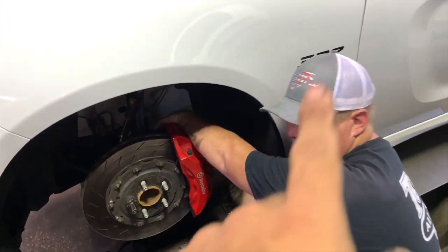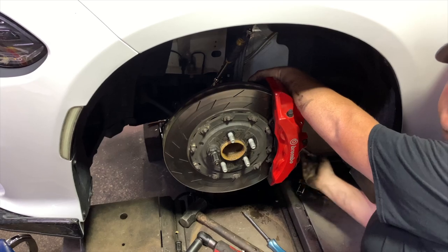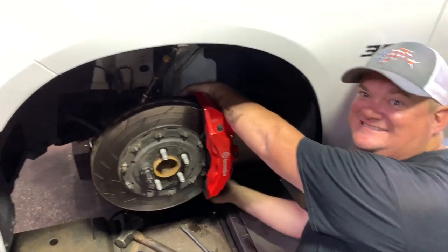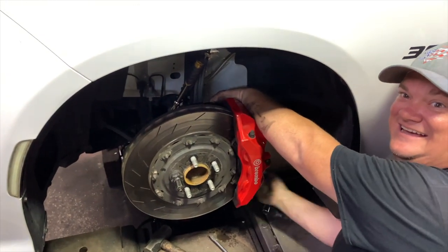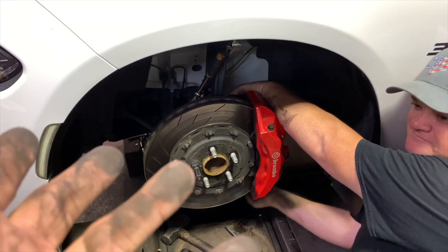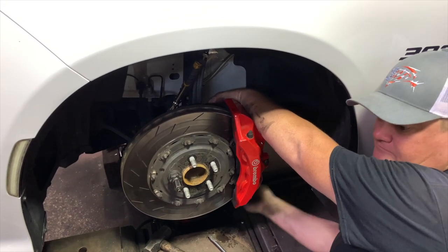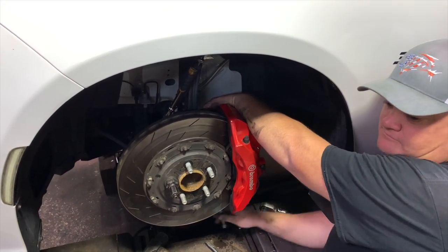That's the difference between actual mechanics and backyard mechanics like myself — like a grease monkey. Either way the job will get done, but this is an easier way to do it and it'll save you a little bit of time than trying to fight with the rotor while you're getting the calipers on.